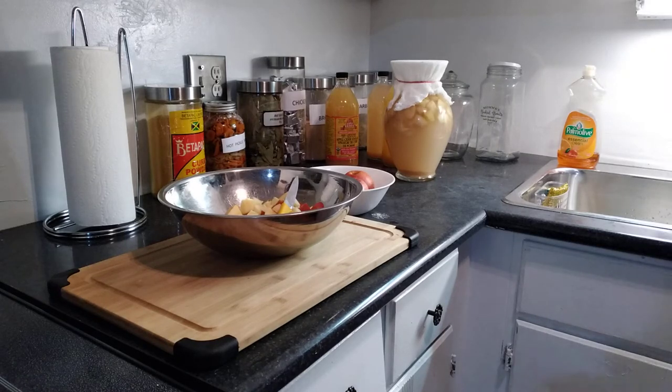Hi guys, Lady G here again. I'd like to show you one of my favorite vinegar mixes — apple cider vinegar. They do a lot of studies on it, so a lot of the benefits are really proven facts. I make my own apple cider vinegar, so I'm going to show you how I do it step by step, and the process it has to go through from fermentation to the final product.